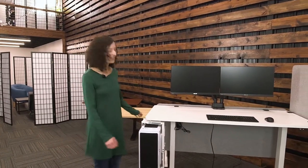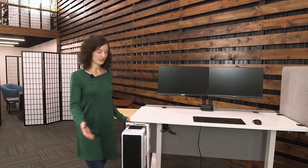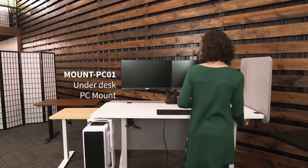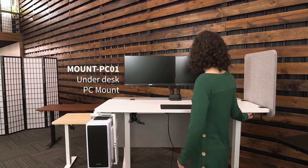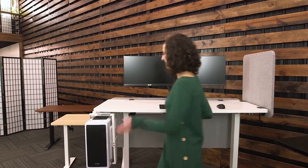And then we have accessories that go with your kits. We have an under desk PC mount, which is great because it raises up your PC with your desk, just like that, and it protects it and keeps it off of the floor, and also provides easy access.